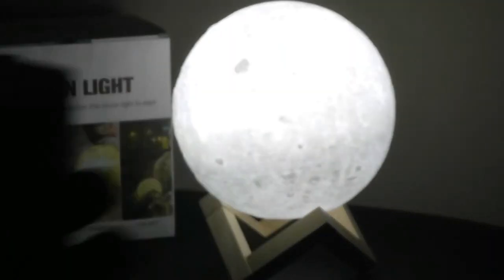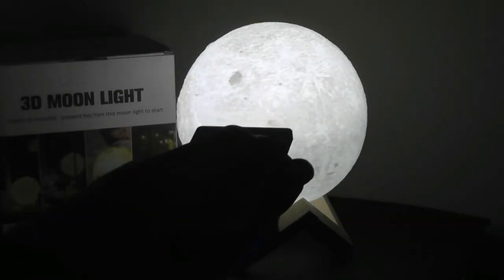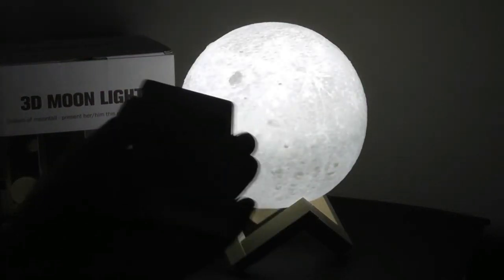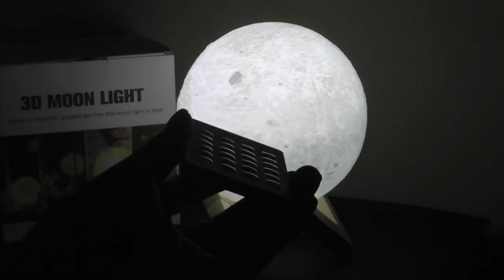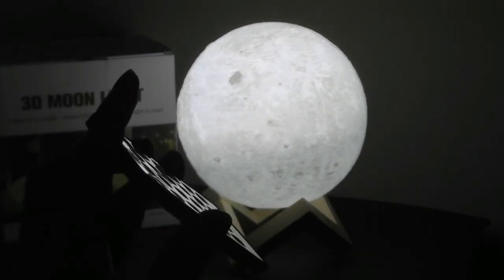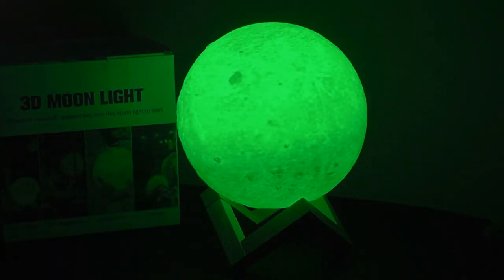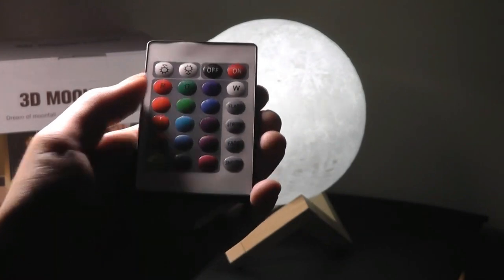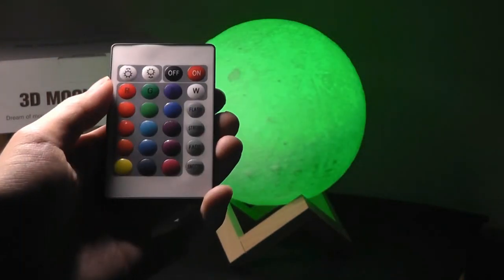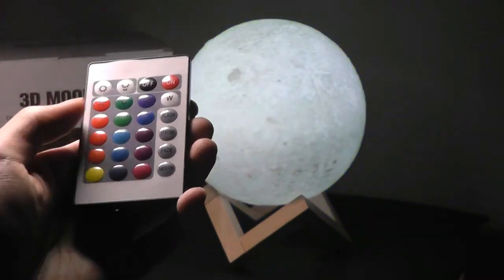The remote control basically does the same thing as tapping on it. You're able to change the brightness higher and lower, turn the light on and off, and it is pretty responsive. It's an IR remote which means you should be pointing directly at it for it to work — if it's pointing in the other direction it's not going to be as sensitive. We can also change the colors individually whether it's red, greens, blues, and so on. The white light button will reset it. There are also other transition effects: the flash mode, the strobe mode, and a gentle fade mode.